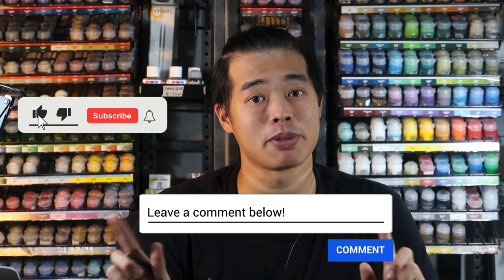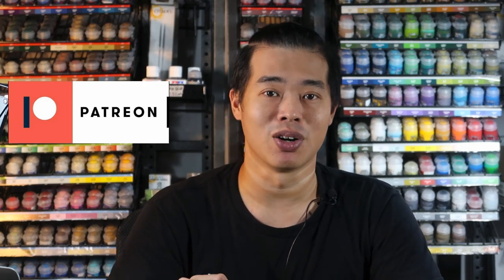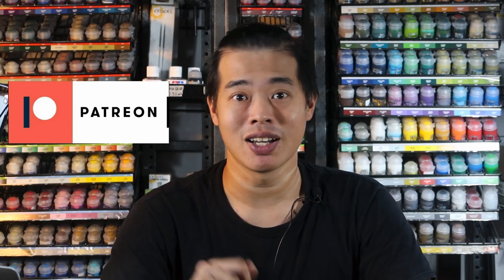Thank you for watching all the way to the end. If you want to support the channel, give us a like and subscribe — it keeps the lights on and keeps me producing videos like this. If you want to support even further, head to our Patreon and become a patron today — you get a whole year of painting content. Thank you for watching, and see you in the next Marvel United painting video.